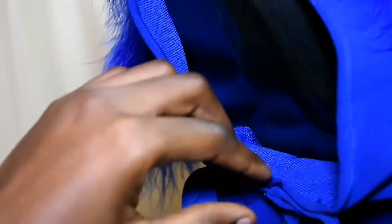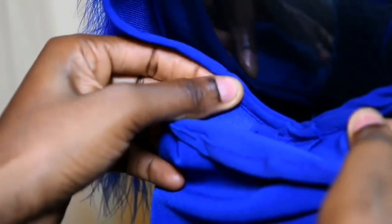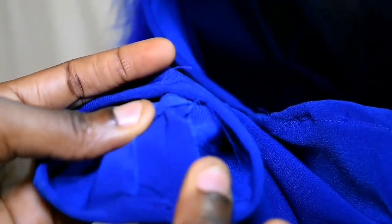I joined the sleeve to the armhole by about two inches on both sides, and then I attached it to the neckline. This is how my sleeve looks — the bottom of the sleeve joins the inner portion with a half-inch allowance.